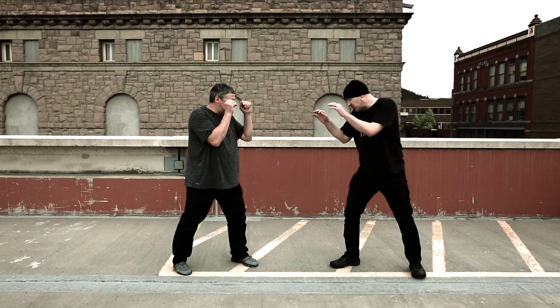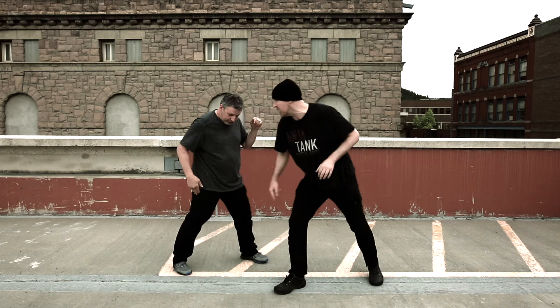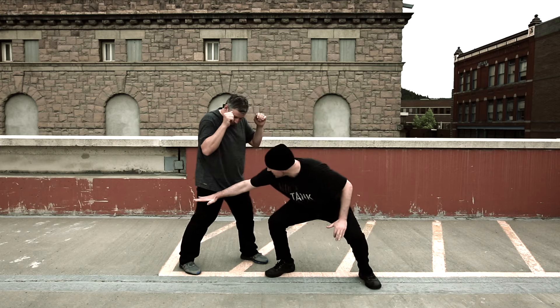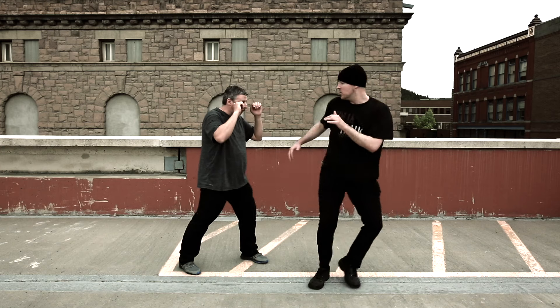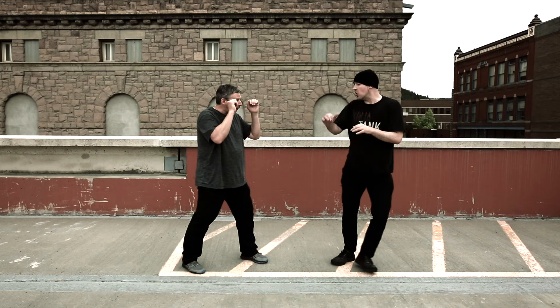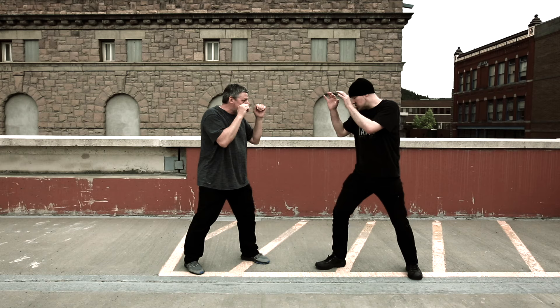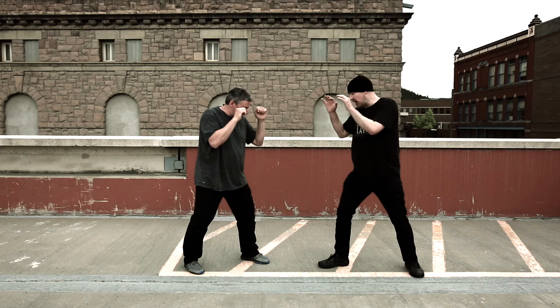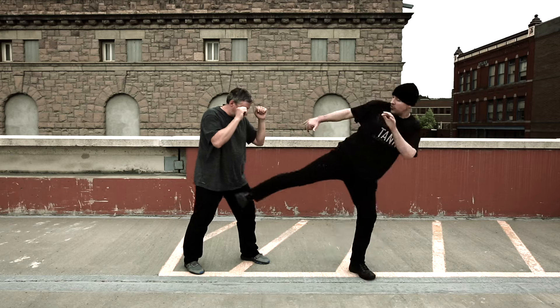My opponent is in a right-handed stance. I can actually drive my heel into their back leg. Now here's the thing about this — the leg has nowhere to go. We can also go to the groin, and we can also go to the front leg. Whether you step in or lean back, it doesn't matter. We can attack here to the inside of the thigh, the groin.